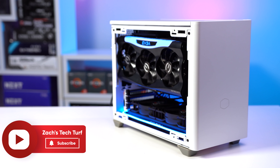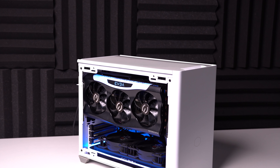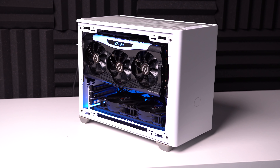Hey, welcome to Zach's Tech Turf. This here, ladies and gentlemen, is my new personal ITX gaming and editing PC, and someone better call Optimum Tech because I may wipe my entire YouTube upload schedule and do ITX builds like he does from here on out.